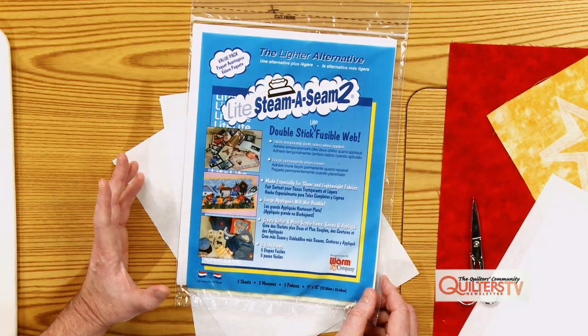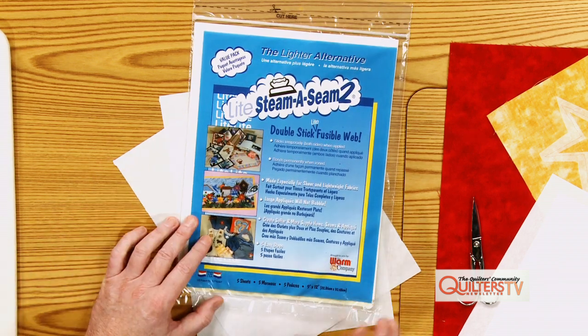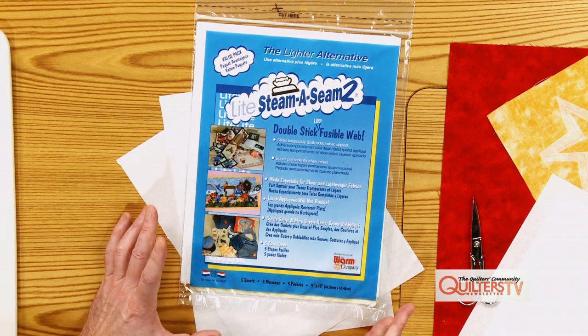The Light Steam-a-Seam Too is my favorite because it's a lighter weight fusible adhesive. Steam-a-Seam is a great adhesive also, but it's more for heavy-duty fusing — we don't need that for this. This project might be a placemat or a table runner. Light Steam-a-Seam Too is a light enough fusible adhesive that you can actually layer your appliqués one on top of the other without getting too bulky and stiff.